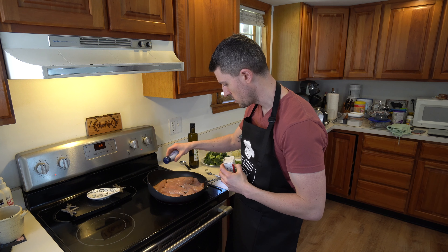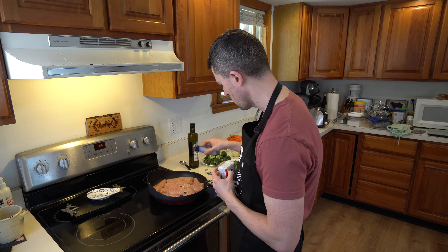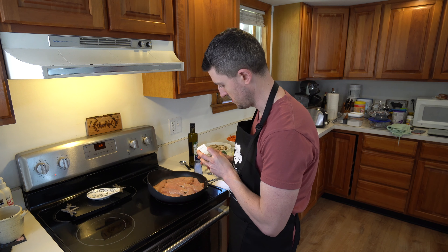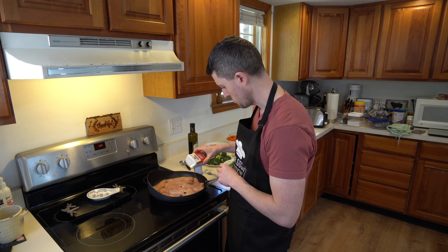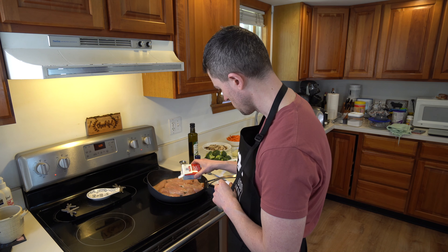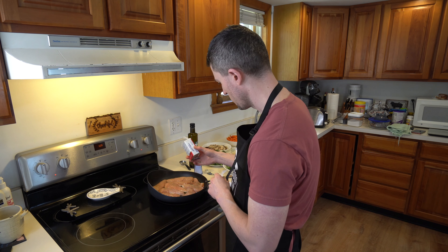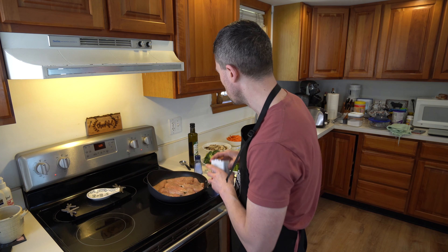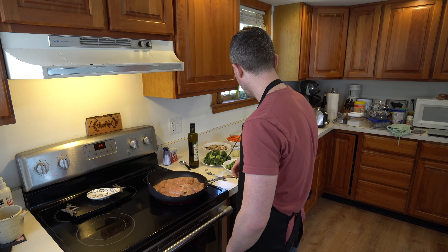You can always add whatever kind of seasoning you want. I don't think anyone likes plain chicken. You can put a good amount on, but you're not going to do both sides.